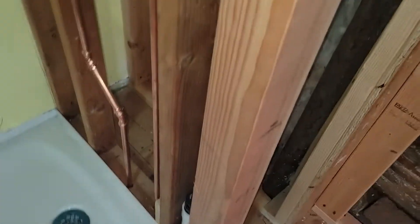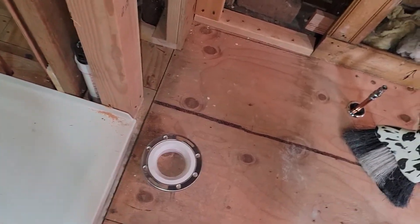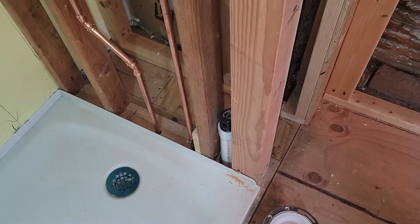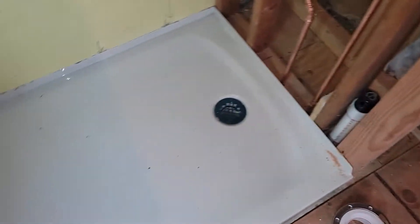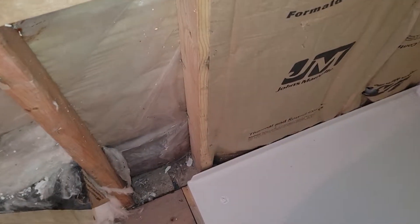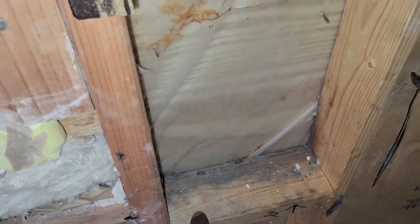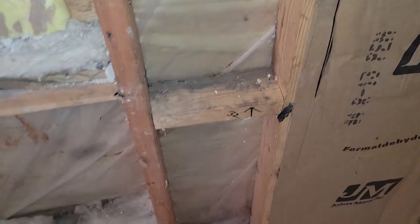The other thing I noticed — I always have a habit of putting blocking in on the corners of the shower pan, because in the future the customer may decide to have a glass shower door or what they call a partition. Glass is heavy, so it's always good to put something like this. On this side there's already a stud, so I have to double it. Unfortunately they put these in here, so I have to cut these out of the way — that's the only way to get that done.